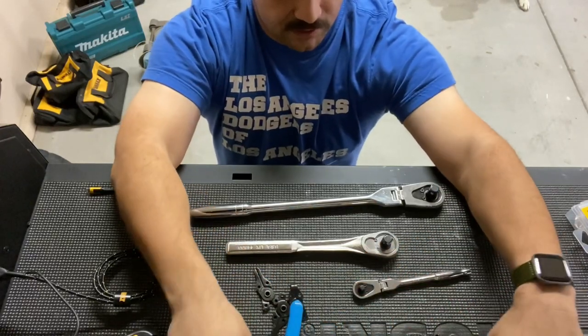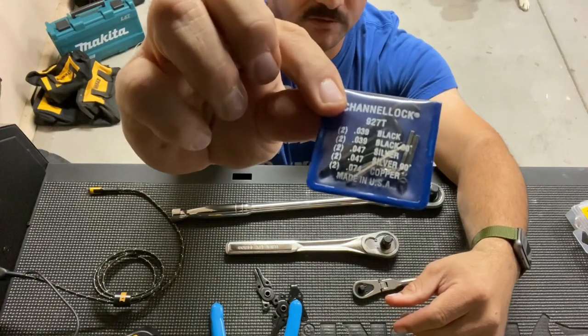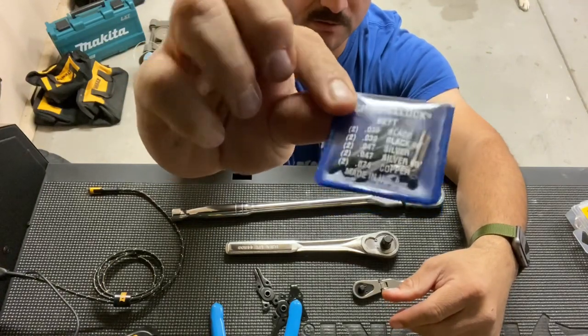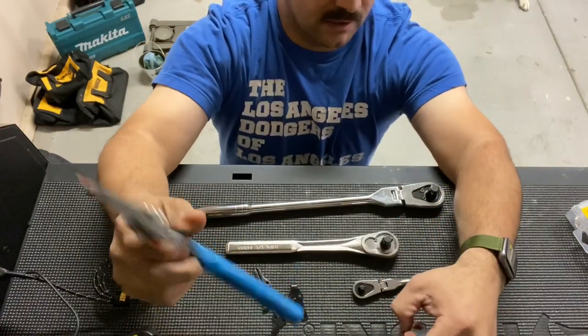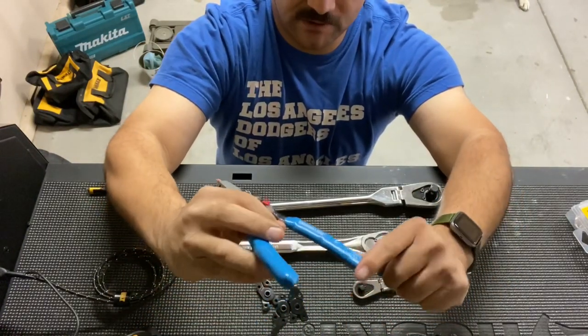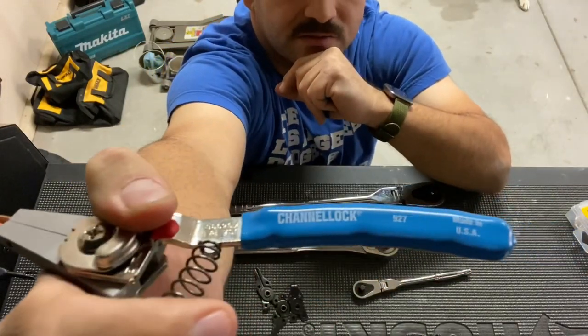They do include four other sets of heads or tips and also an allen wrench. They are made in the USA. The part number is 927.